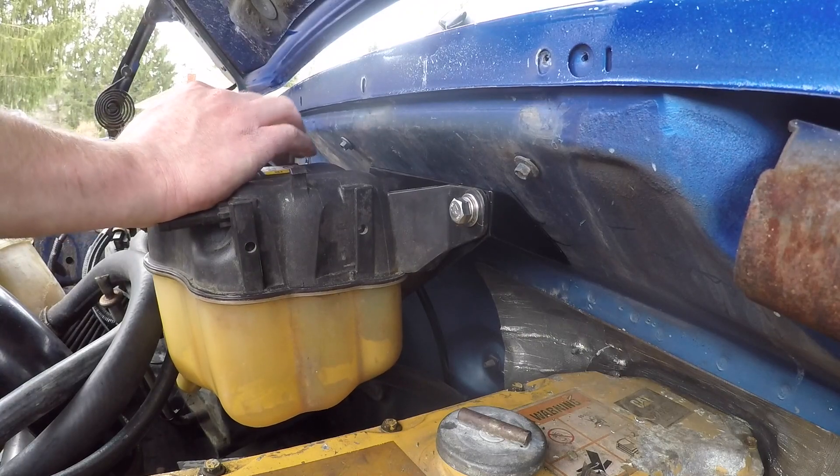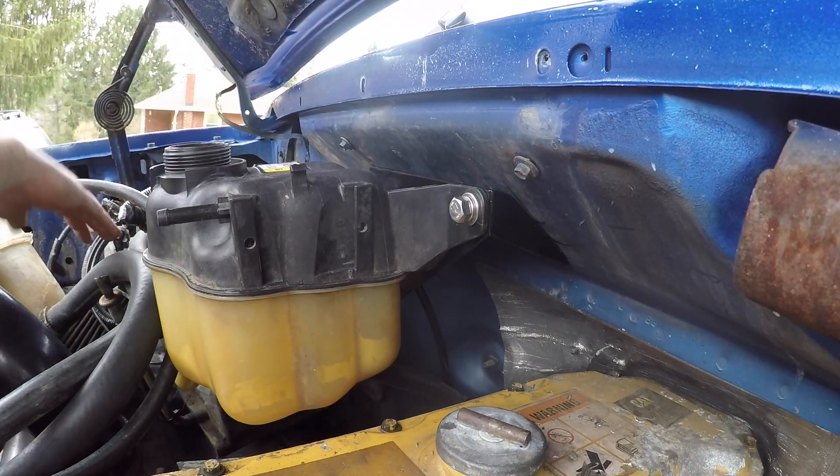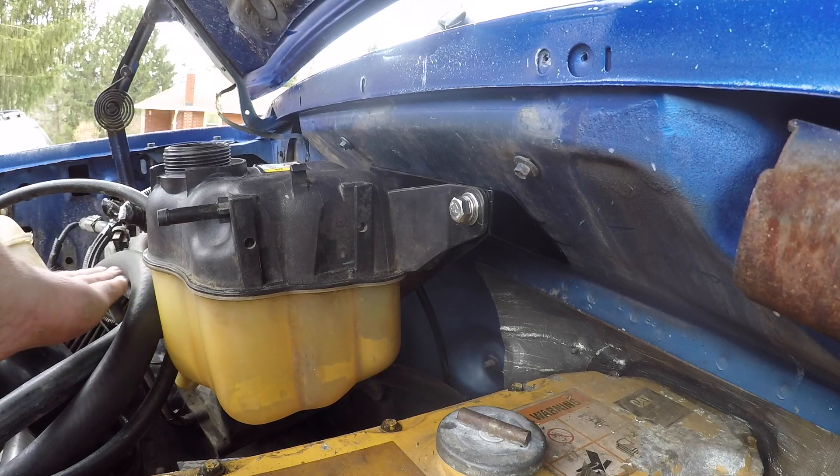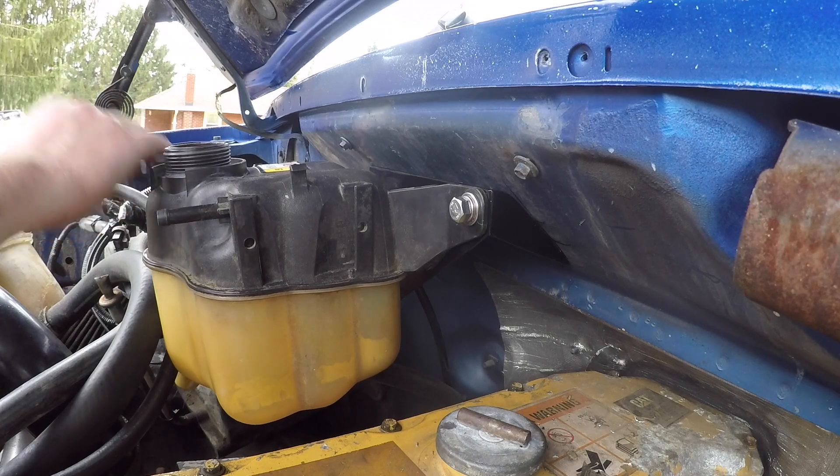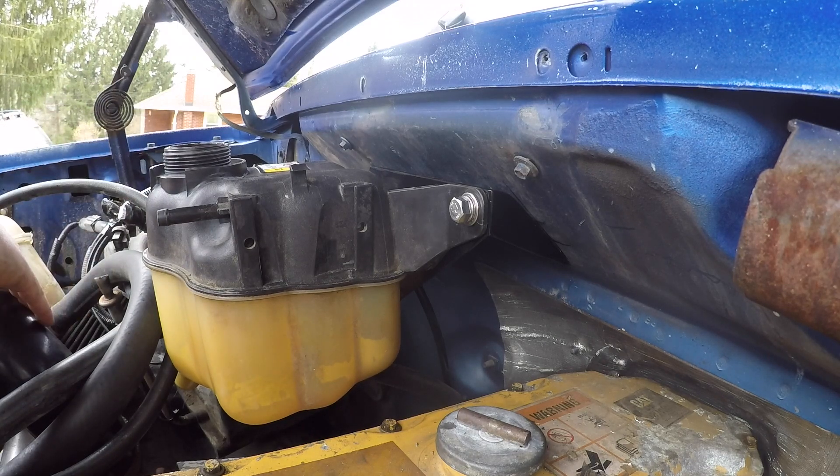The reservoir is in and it fits perfectly. It gets the coolant level just above my heater core hoses, and the level here is about even with the top of my radiator. This should help a lot keeping the radiator full and hopefully helps with the heat situation. I just need to get this hooked up without losing too much coolant.